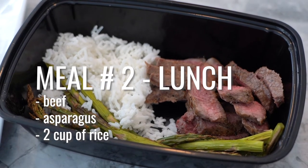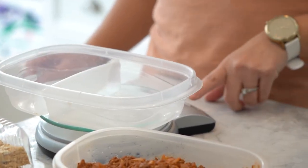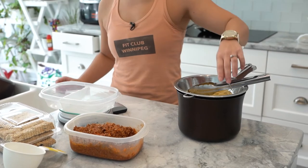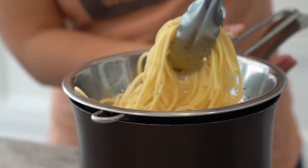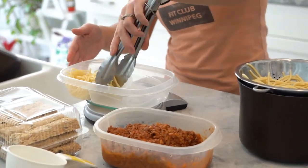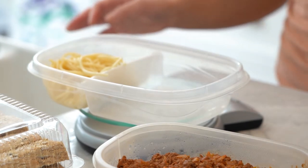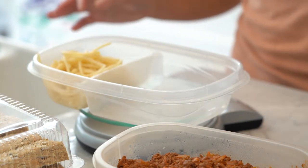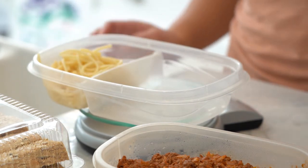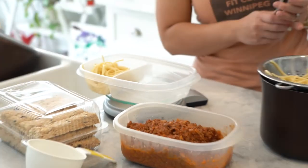For dinner I like to have some pasta. Make sure you weigh your food — it's easy to go overboard especially with pasta. I have my cooked pasta here and I'm going to weigh it. I'm going to have about 100 grams of cooked pasta. This is just normal pasta — if you wanted to use chickpea pasta or black bean you can, but I just like plain, simple, normal pasta. So that's about 100 grams.